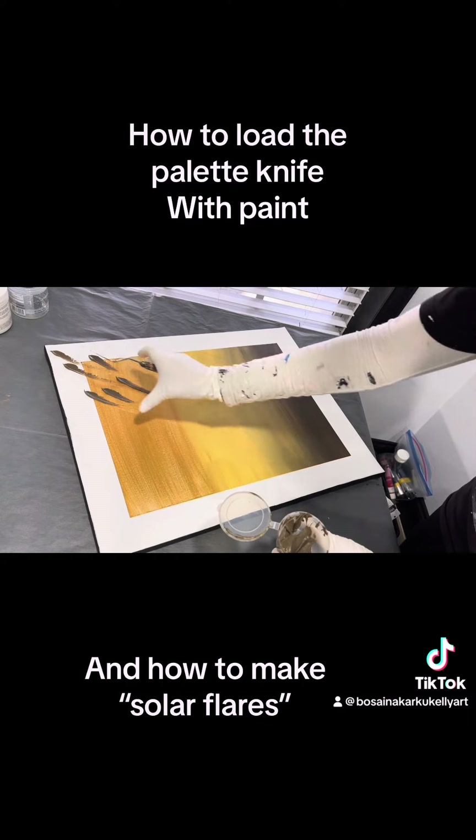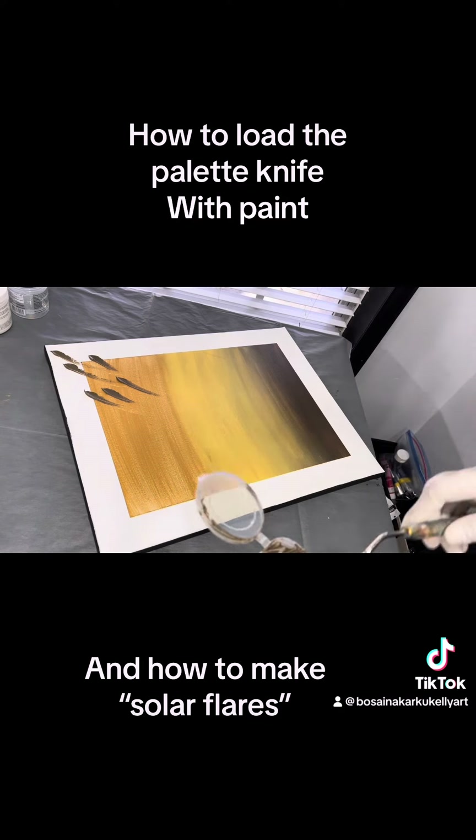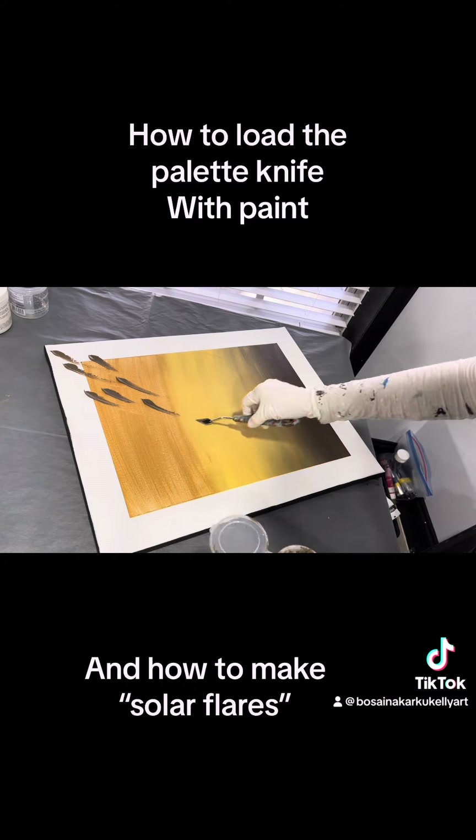I lay it on and drag — this is how I do my solar flares. If you just want to make a leaf shape without the solar flare dragging, you just lay it on and pick it up. That's it: lay it on, press, pick it up — you don't have to drag it.